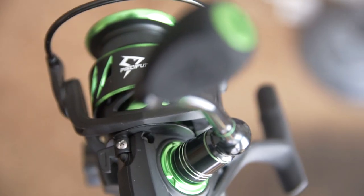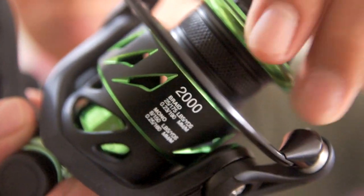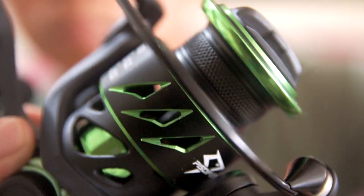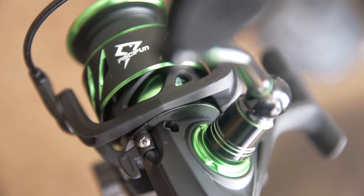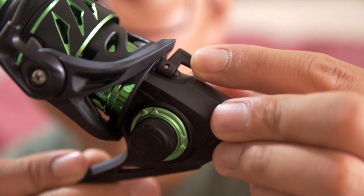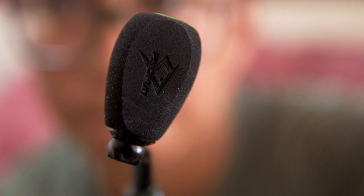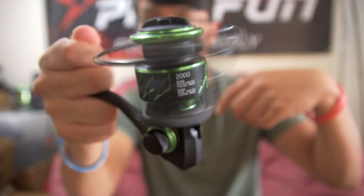Tightening up the handle and giving it a spin — you hear that? That is a good sounding drag. This is the Viper 2, brand new. It's got a reverse click so you can reel backwards, it's not hard to flip the bail, and it has anti-reverse so you don't get that little backwards motion. It's also got EVA knob handles and it's smooth.